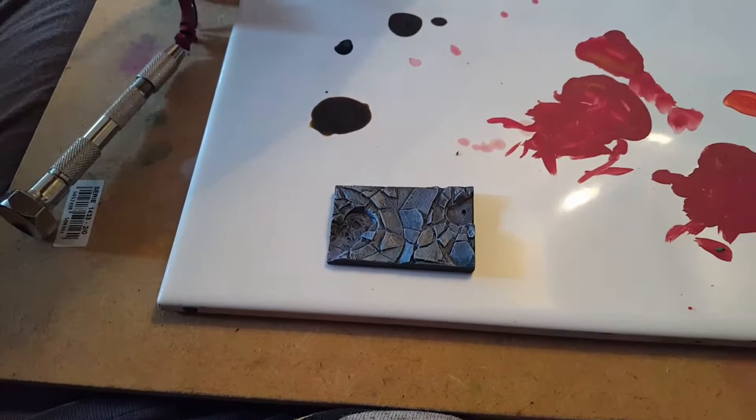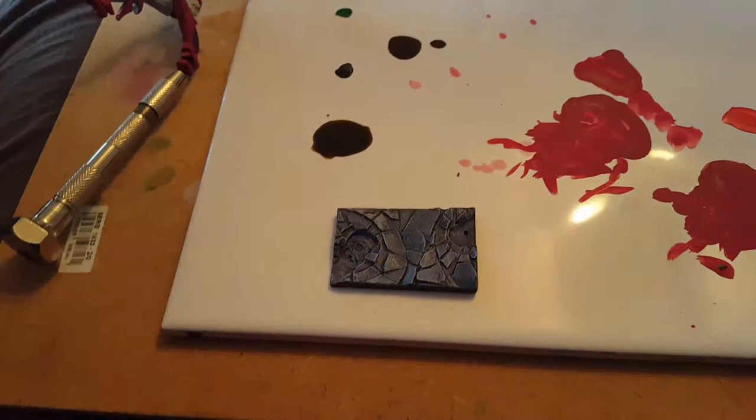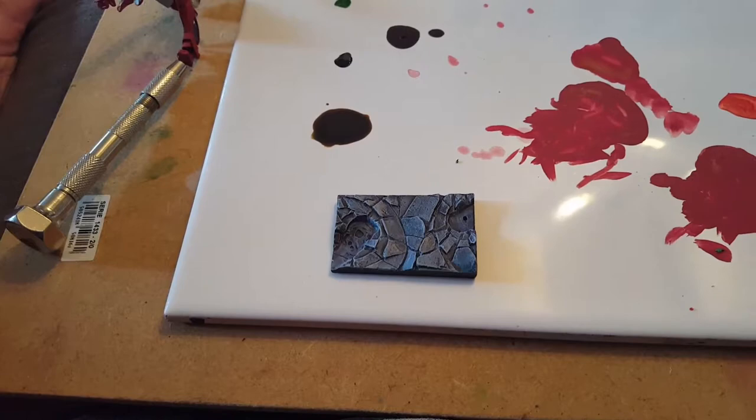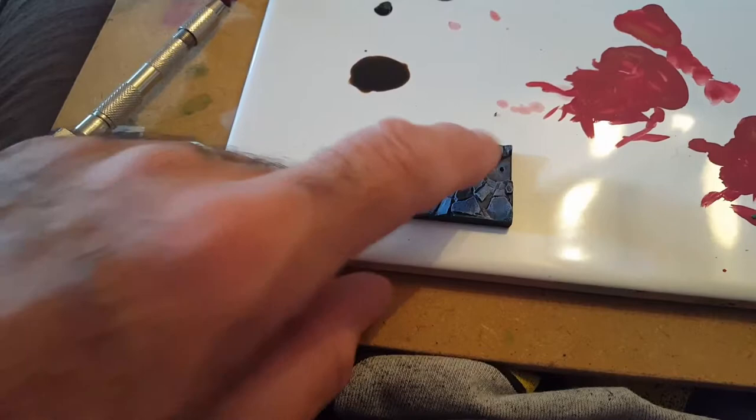And then dry brushed again with some Ghost Grey, and then I varnished it with matte varnish, used a black wash over the top, and when that dried, I used airbrush cleaner and rubbed it just to take off the paint at the highest points.